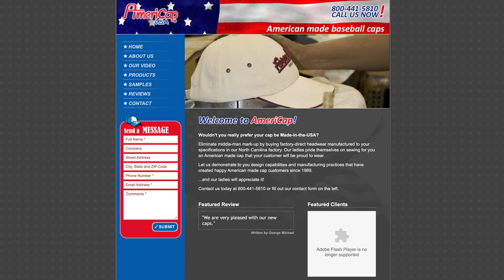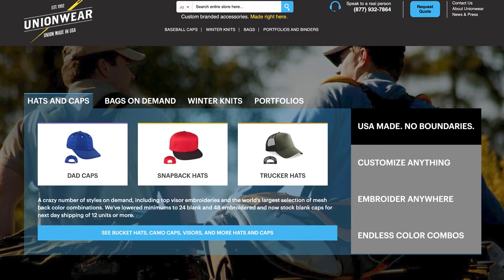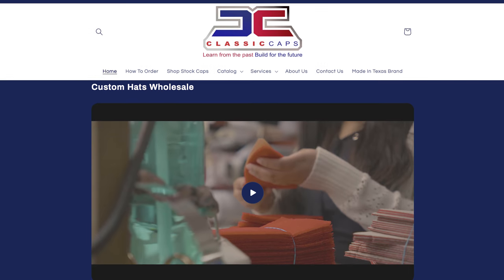Rounding us out with hats — there are lots of good options for custom baseball caps made in the U.S.A. First is AmeriCap Baseball Caps, based in Enfield, North Carolina — they can make custom caps for pretty much any design, great for little league or adult league teams. Union Wear is another good option with a huge customization selection — they are union-made and employ 175 people at their 70,000-square-foot facility in Newark, New Jersey. Classic Caps out of Garland, Texas has been around since 1928, offering both stock hats and custom orders.